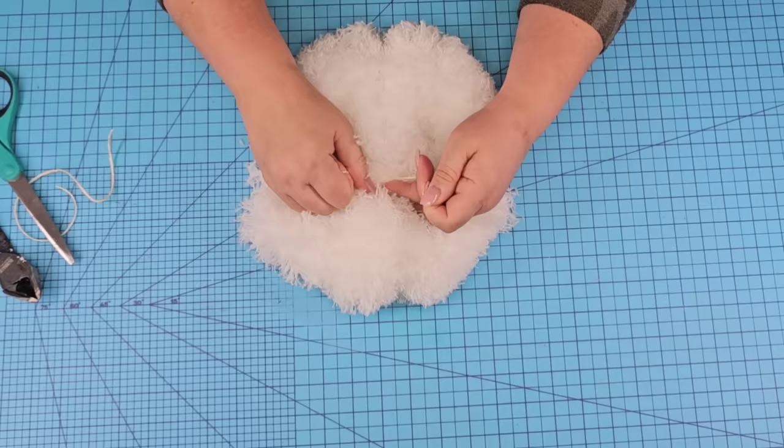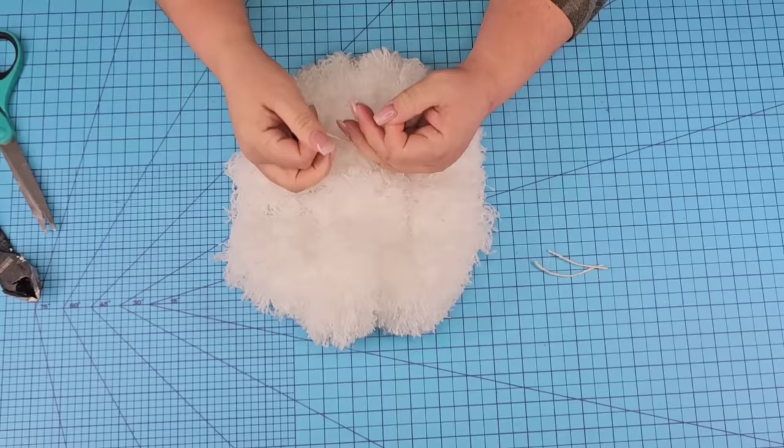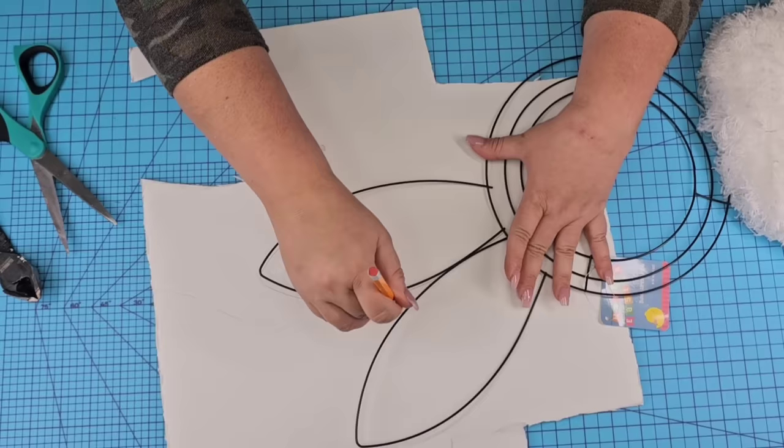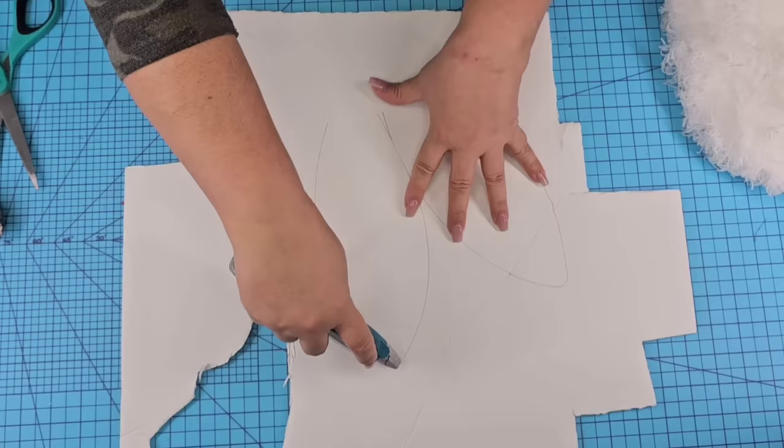Now that we are getting to creating what will be a bunny, we're going to bring in some foam board. You've seen these before at Dollar Tree — they carry them year round. I'm just going to take a piece I already had on hand and we're going to take this wreath form in the shape of a bunny. We're going to trace the ears and cut them using my blade knife.